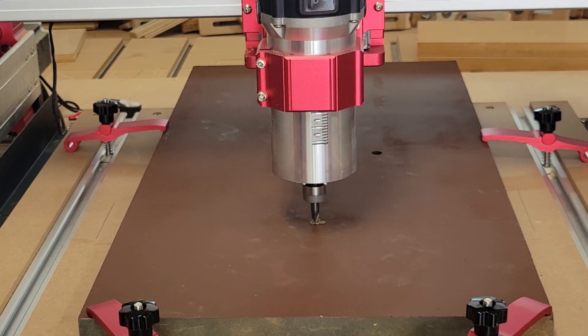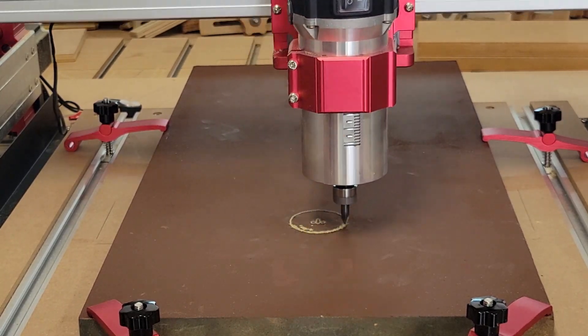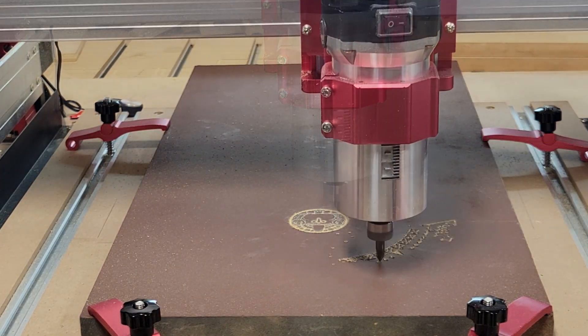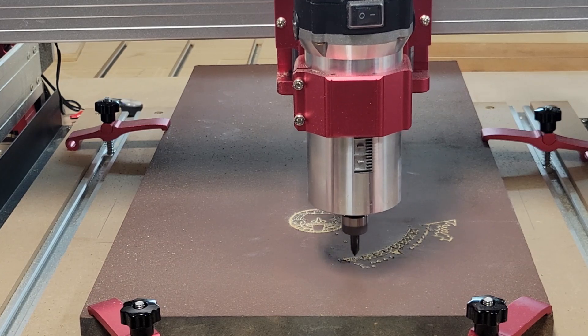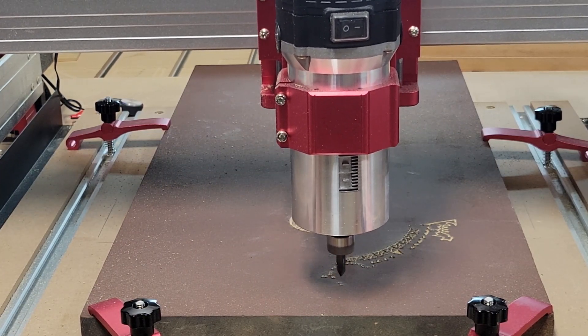Hey y'all, welcome to my channel. In today's video I'm going to be testing the MBX 5040 from Nemo Labs by running a program with a very long runtime. It's one of my old favorites, the Aztec calendar.